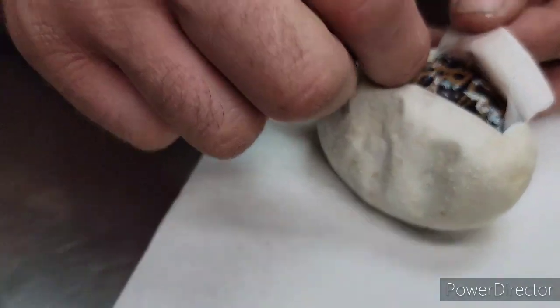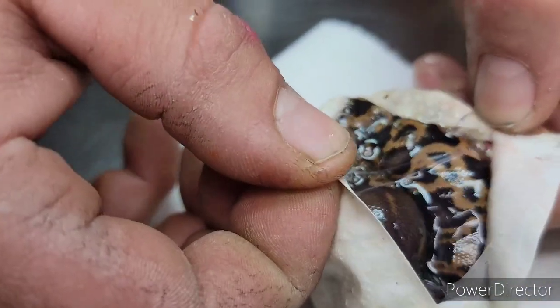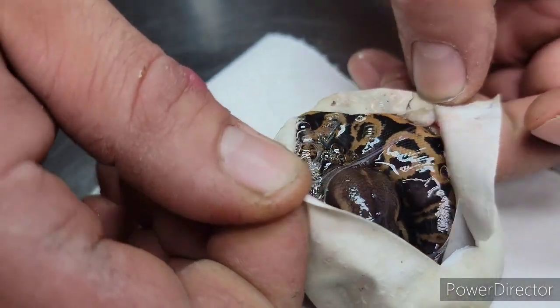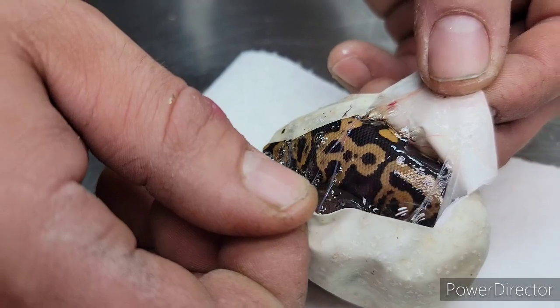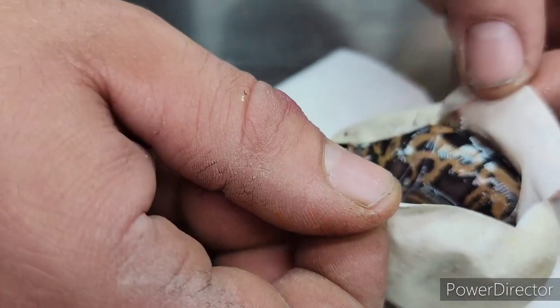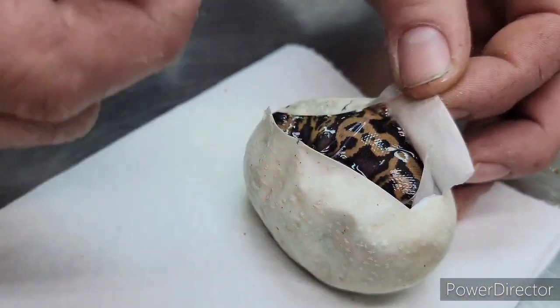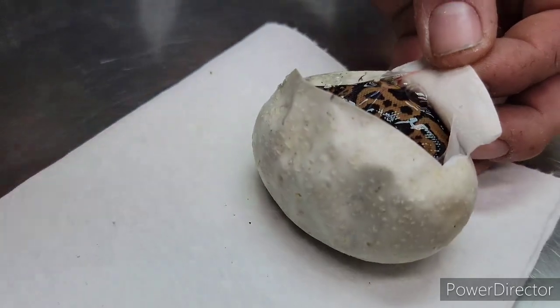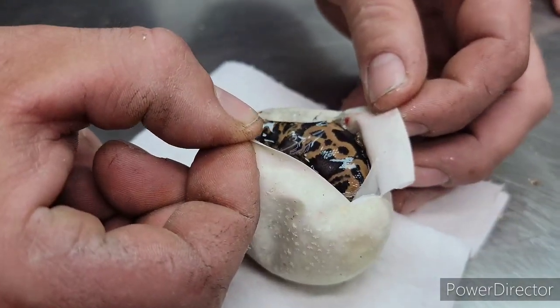Wow, that one is awesome, awesome, awesome! That's just the het clown influence, but that is probably one of the best looking black pastels I have ever seen. Oh wait — that makes way more sense. This is a leopard black pastel — that makes way more sense. That is awesome!